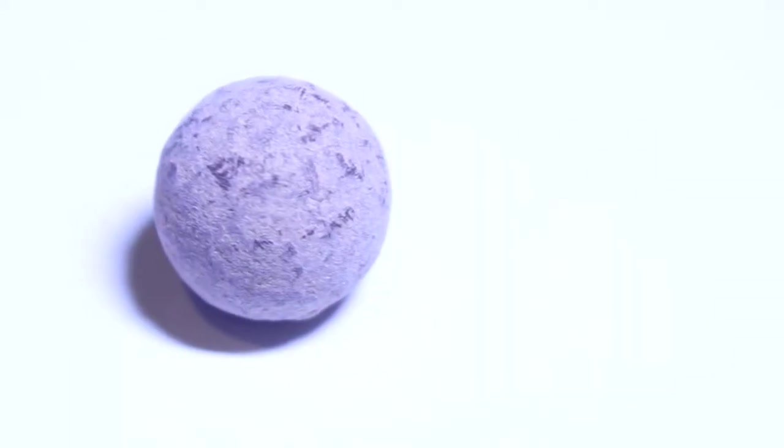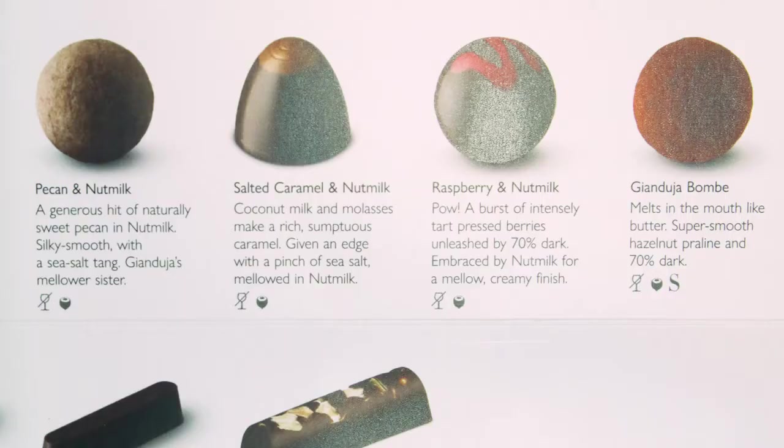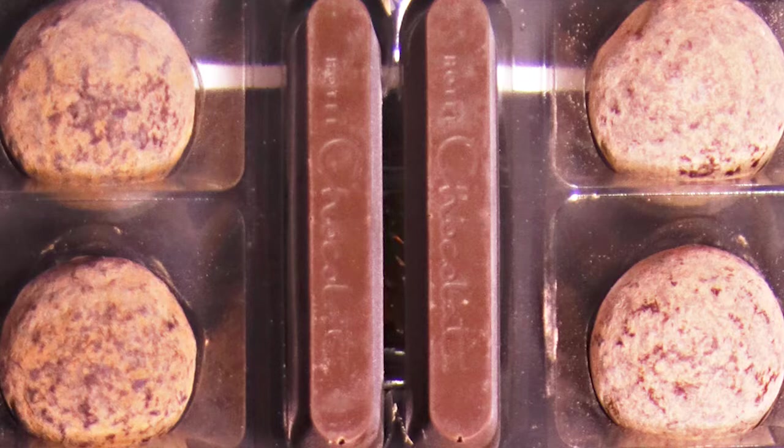The pecan and nut milk is another globe-shaped piece, but it had some little bits of nuts on the outside. I found the shell on this too thick, which I quite often find with Hotel Chocolat ones — they often have a really thick shell and I prefer a thinner shell. It did have a really nice praline-y flavour, a kind of nutty flavour, but I don't think I'd have known it was pecan.